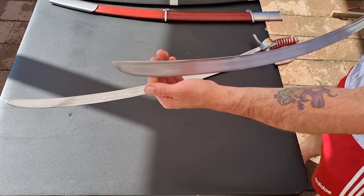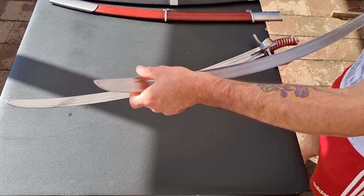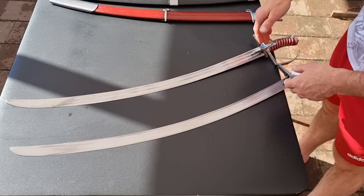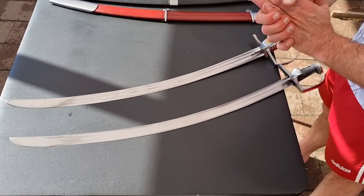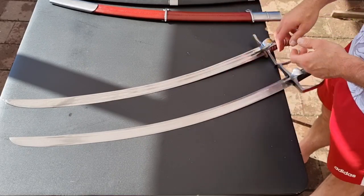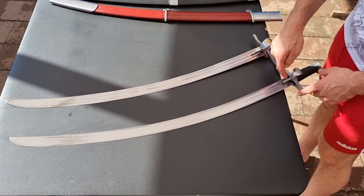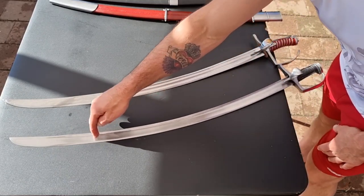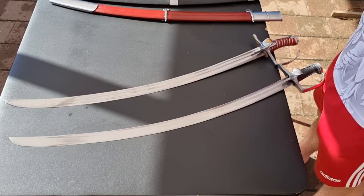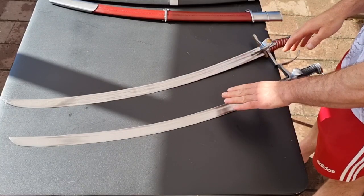The Hussar Sabre also has a lovely false edge running down to about the last quarter of the blade. This allows you to do false edge cuts — the Nisic as it's called — curving around an opponent's defence as a specialty trick cut that requires a sword with a false edge. The curvature of the blade, which is virtually identical on both swords, is something that allows you to sweep around the opponent's defences and apply that false edge. Another difference is the placement and number of fullers: the Cold Steel has twin fullers running about three-quarters up the blade, while the Hussar has a single fuller running almost the entire length, ending less than 10 millimetres from the tip.